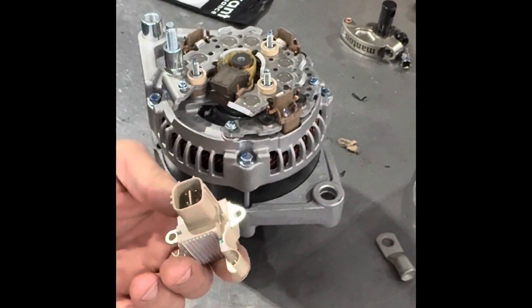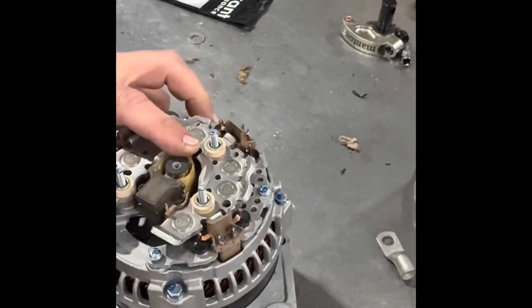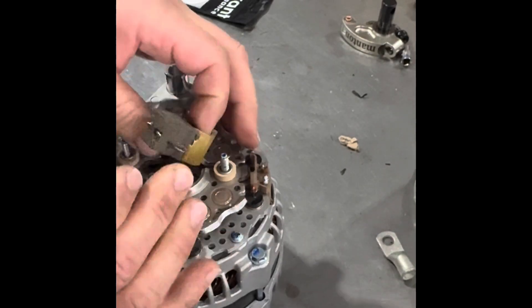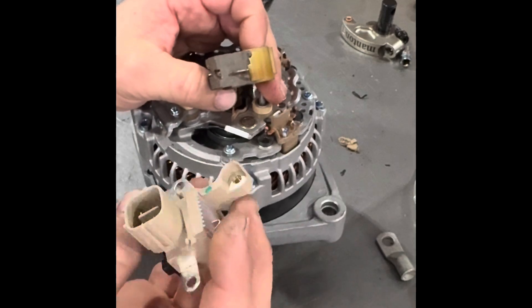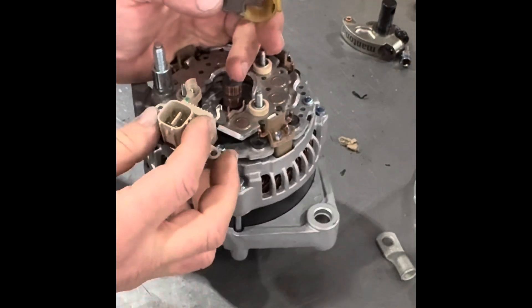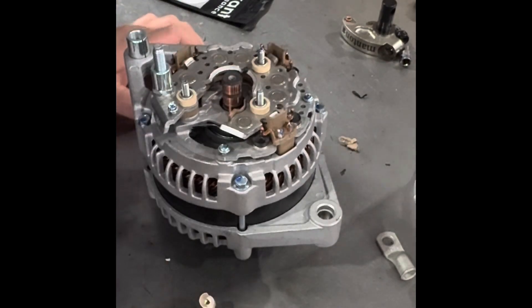This regulator is for a Lexus, and I'm installing it on a 2001 Dodge Durango alternator. I just have to figure out how to install it. Supposedly after installing this, it'll be a one-wire alternator. This will sit in there like so — I'm going to need a screwdriver.